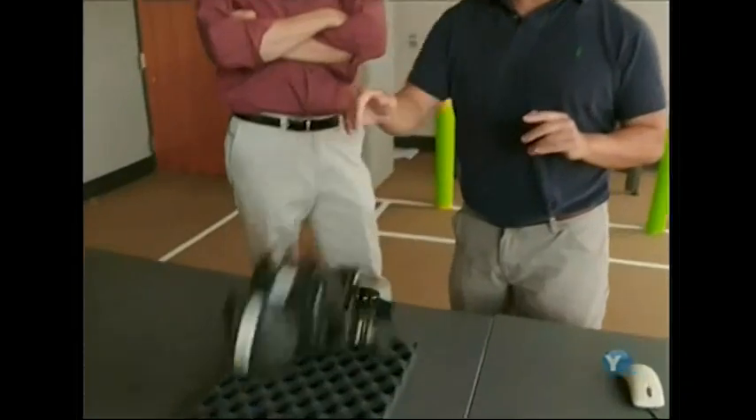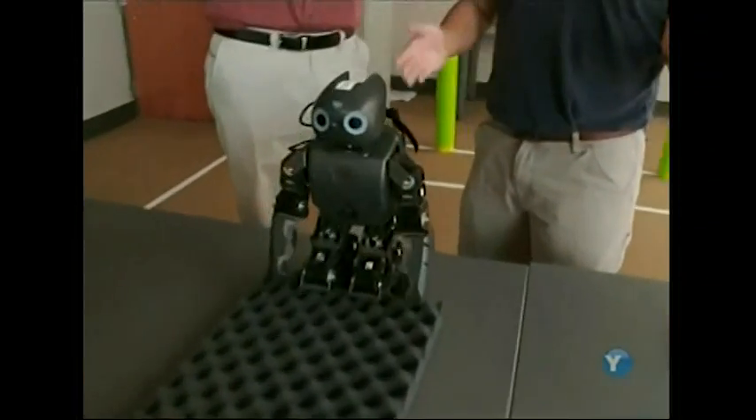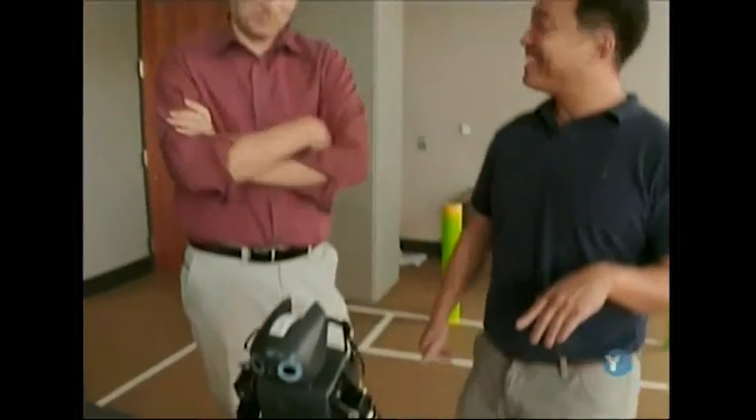And so without using its vestibular sense, what would happen if we pushed a robot? It just will fall over and then get back up. Wow, that's pretty cool right there.